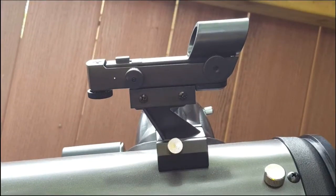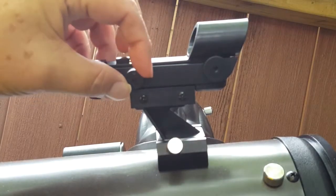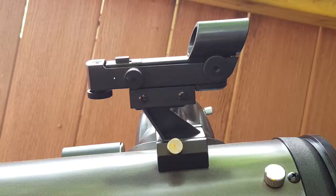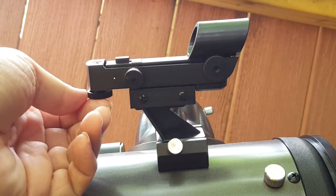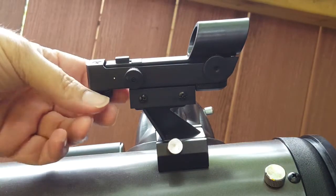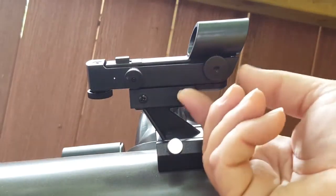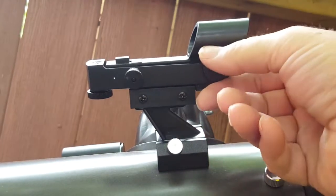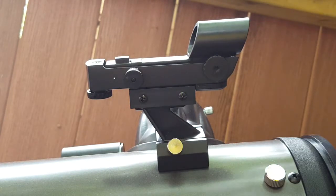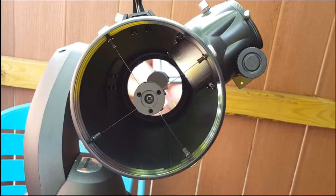The star pointer finder is a battery-operated red dot sight to help in slewing or moving the telescope from one object in the night sky to the next when aligning the telescope. The on-off switch for the red dot is also used to adjust how bright the dot is so you can find dimmer objects in the night sky. It also has two adjustment knobs to center the red dot in the finder's glass — the first one at the back bottom moves the dot up and down, while the second side knob moves the dot side to side. This allows for fine-tuning the alignment of the red dot sight to the view of the telescope for more accurate slewing to objects.